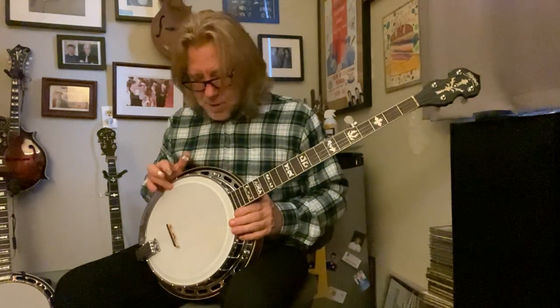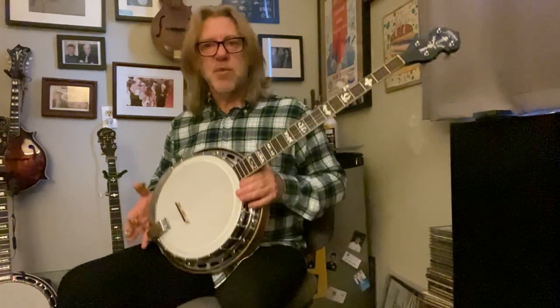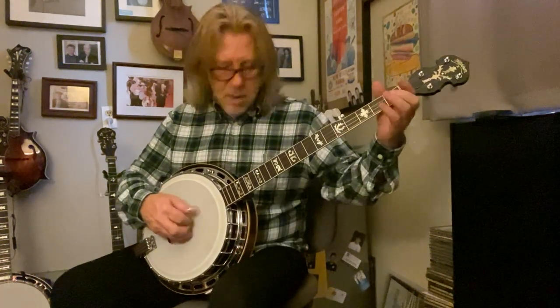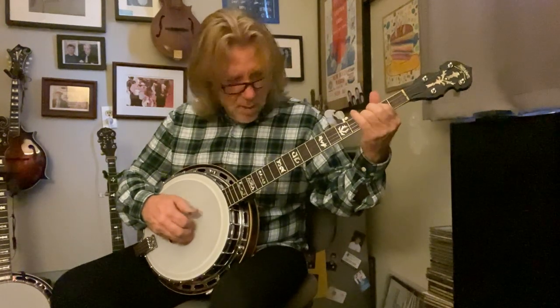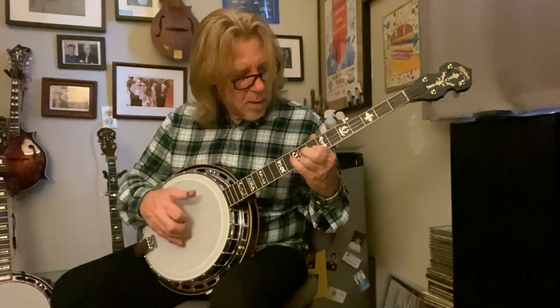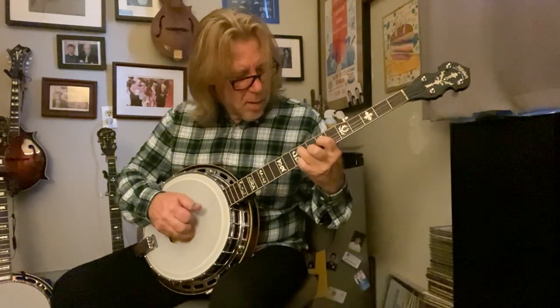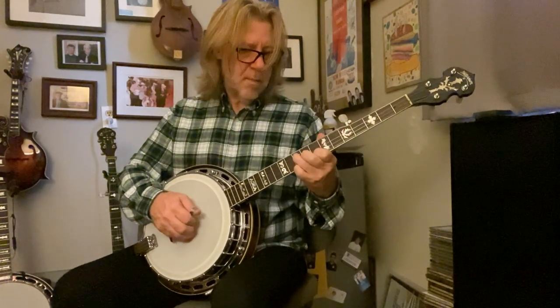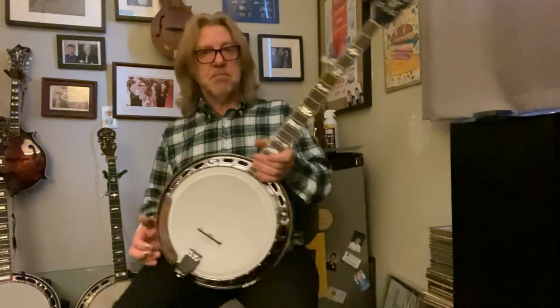It's an arch top, as I said, and this thing weighs 3.8 pounds — that tone ring is 3.8 pounds. That's a very heavy tone ring. I think most flatheads are around three pounds, so this was 3.8 — a hefty piece of machinery, but it sounds good. Very nice banjo.